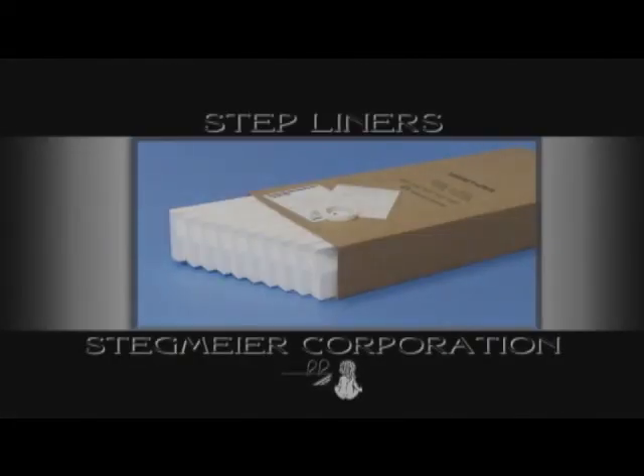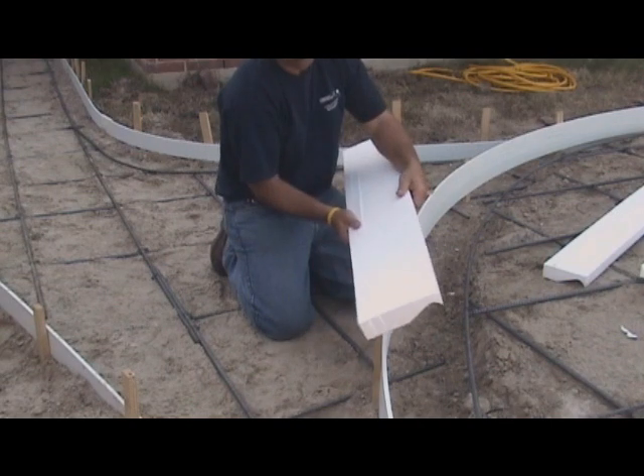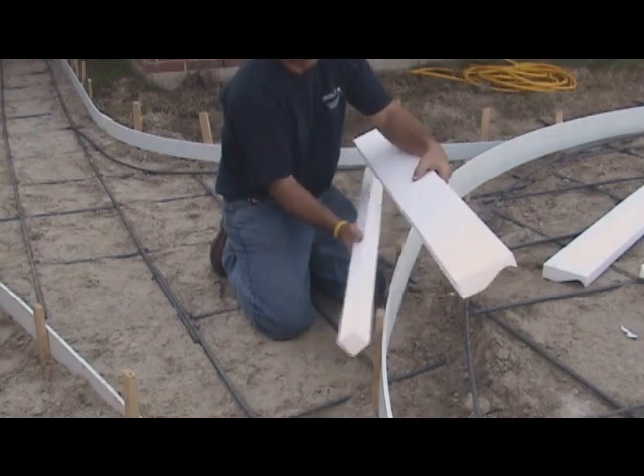Step liners are a foam form that is fastened to the inside of standard wooden or freeform steps to provide an architectural profile. These forms are designed with a breakaway that accommodates standard riser heights.